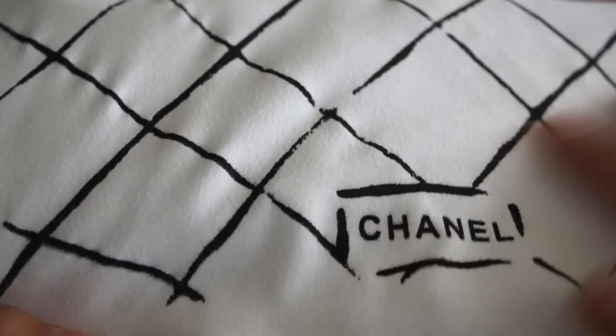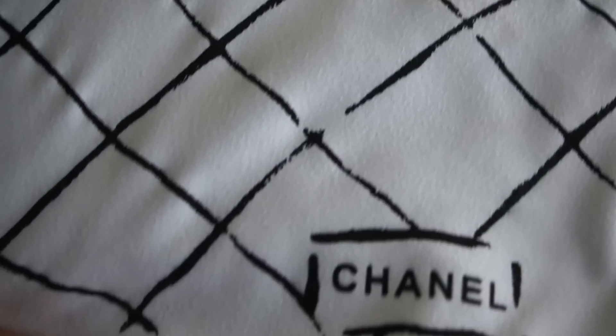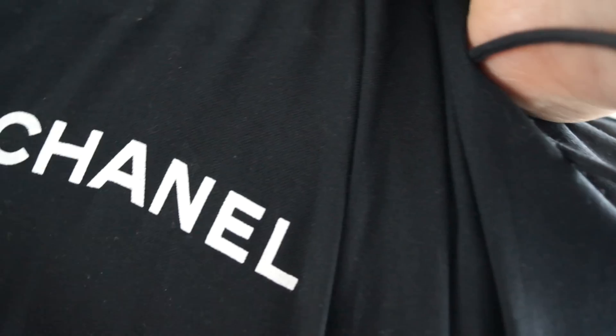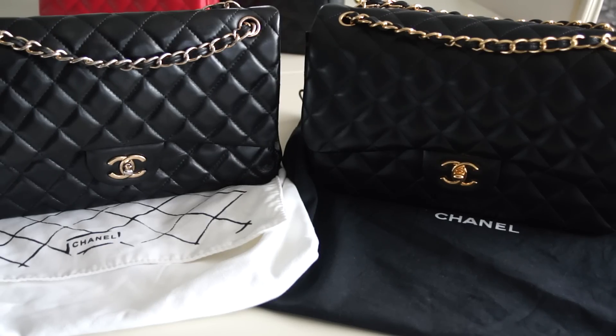On the fake, if you touch it with your hand there are just pieces of color — you could probably scrape them off. You can see the stitches and it looks quite nice, but this is the authentic Chanel: even on this old dust bag there are no pieces of raised color, it's completely flat. So let's open both bags.